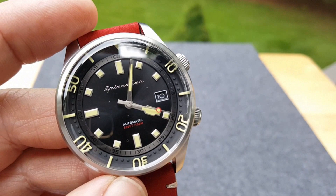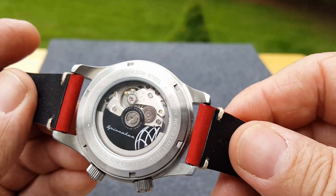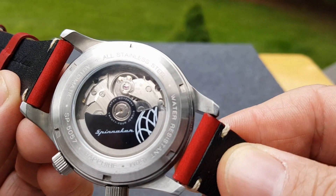Let's check the back out — this has a display back. Check that out! See the spring movement in there. I think there's one of the jewels right there. Nice logo on the rotor from Spinnaker and a little artwork. I like display backs — you get to look in at them and check them out. Us watch geeks, we like that.